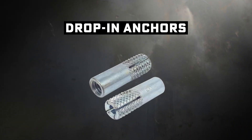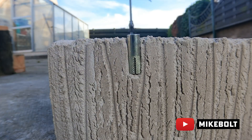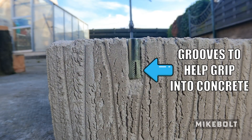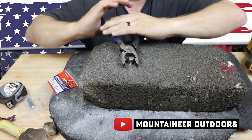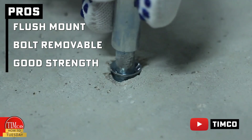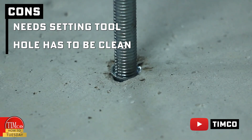Last one on today's list — drop-in anchors. These are sneaky ones. You'll drill a hole, typically with a matching bit which will set the depth, drop the anchor in, and then use a special setting tool to drive the cone down. That expands it against the hole walls. What's cool is they're flush with the surface and internally threaded, meaning you can screw in and out threaded rods or bolts whenever you want. That's why they're perfect for suspending HVAC, sprinkler systems, pipe hangers — anything overhead. Pros: flush mount, bolt removability, good strength in solid concrete. Cons: you must use the setting tool, and the hole better be clean — dust and debris will mess it up.